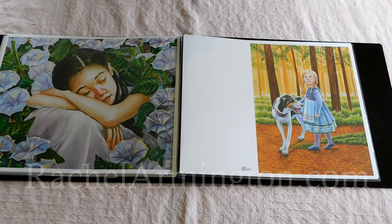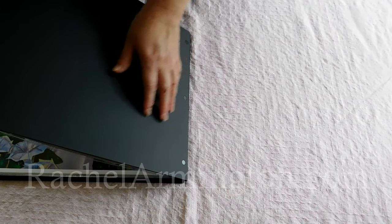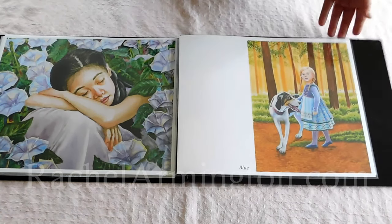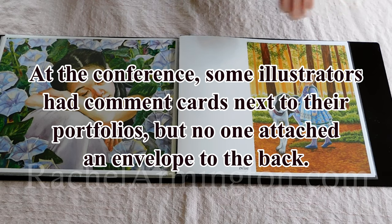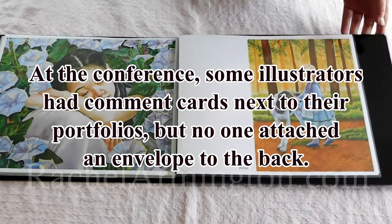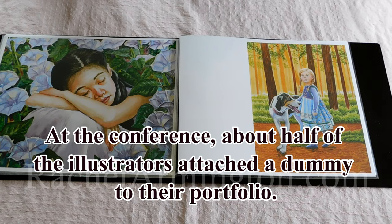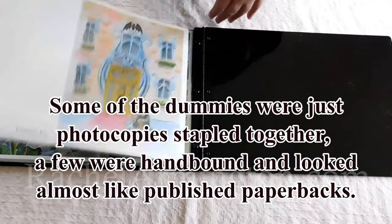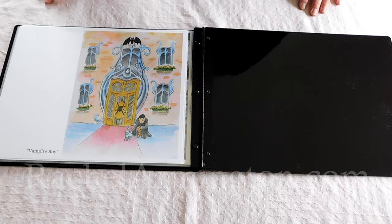This conference offers another couple of opportunities to anyone showing their portfolio. One thing people can do is attach an envelope on the back and have index cards with their names on them and prompts — so if there's any question like how can I improve my illustrations, people can fill out the index cards and tuck them into the envelope. I'm not doing that. Another opportunity, which I wish I could do but just don't have one, is you can attach one book dummy — one mock-up for a book. They suggest attaching it by ribbon, and I'm assuming you just punch a hole through your dummy and tie it on. When I come back from the conference, I will let you know what I saw.